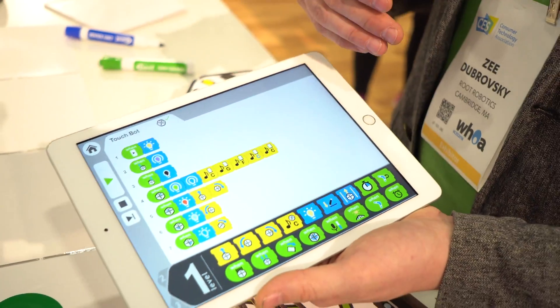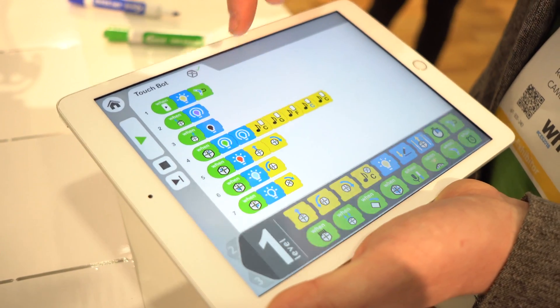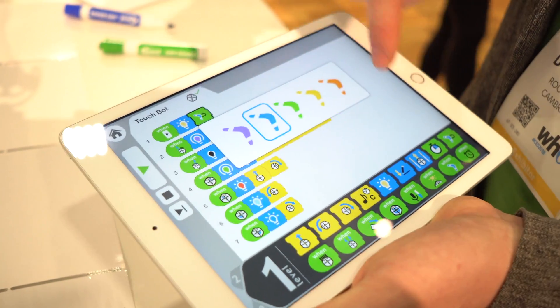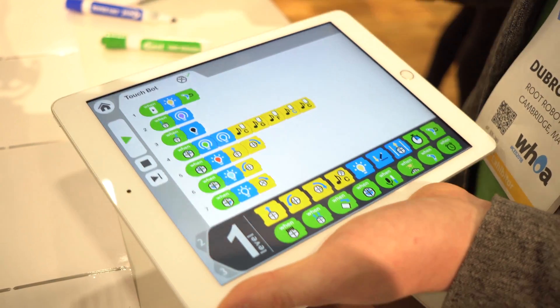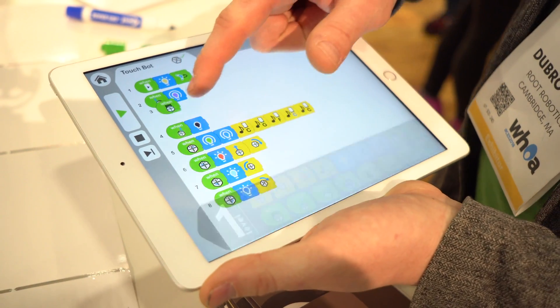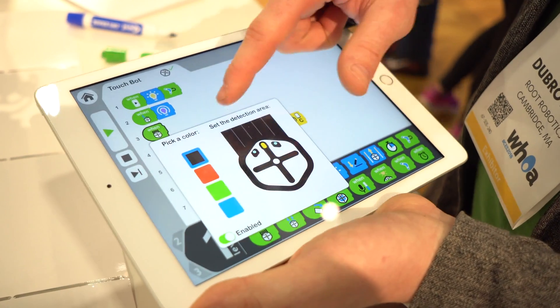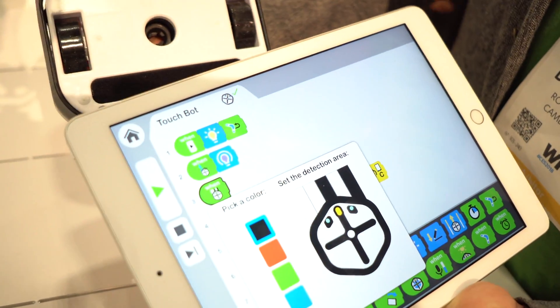That forces sequencing and planning to stack. You can learn functions and loops using what we call boomerangs to go to events, and you can call an event on itself to have a repeating loop. You can control the color sensors on the robot by tapping different zones and controlling the color sensors on the bottom.